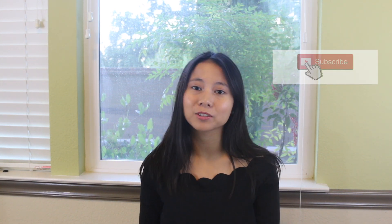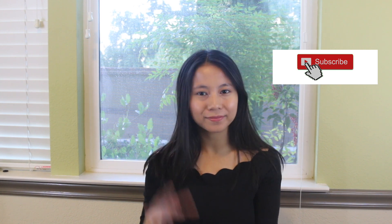That is it for this video. Thank you guys so much for watching. If you found it helpful, then please hit the like button down below and consider subscribing to my channel. I'll talk to you guys next time. Bye!